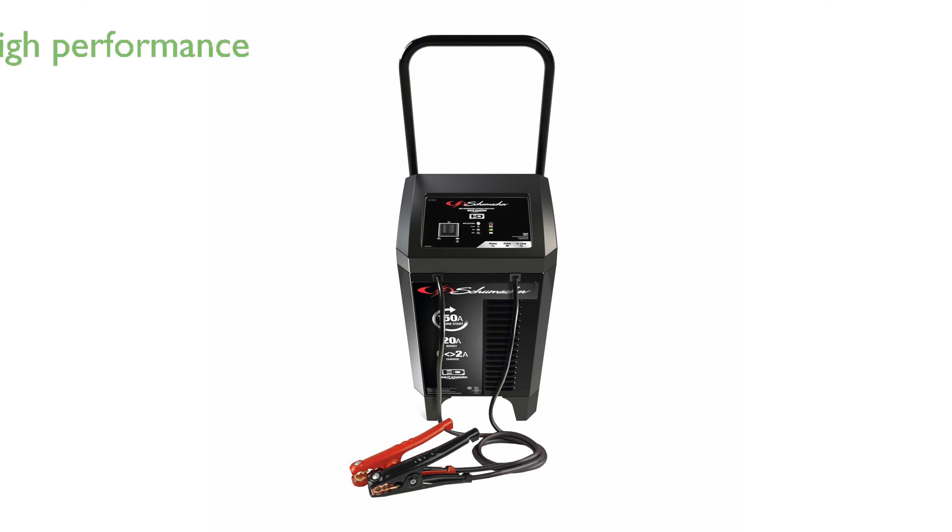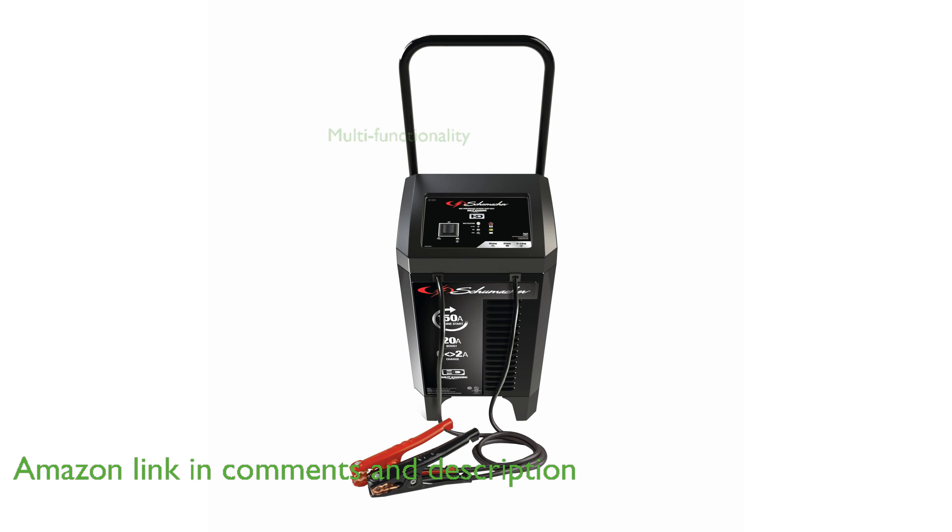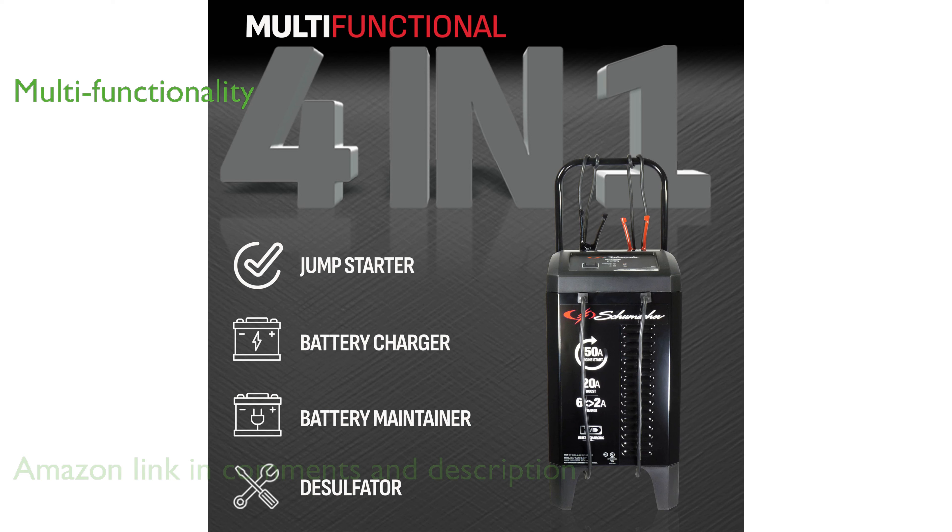The Schumacher SC1364 battery charger and jump starter is designed to handle the most demanding automotive battery needs with ease. This versatile 4-in-1 device functions as a jump starter, battery charger, battery maintainer, and desulfater, making it an all-in-one solution for vehicle maintenance.